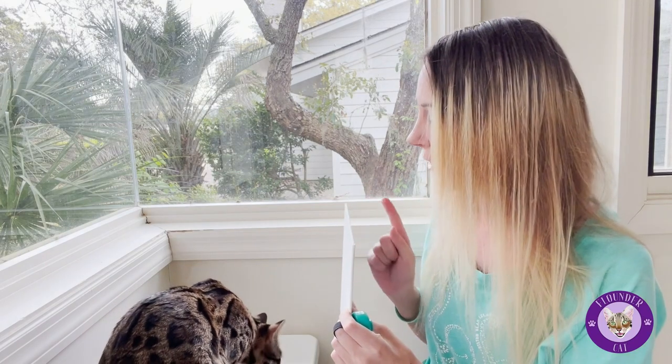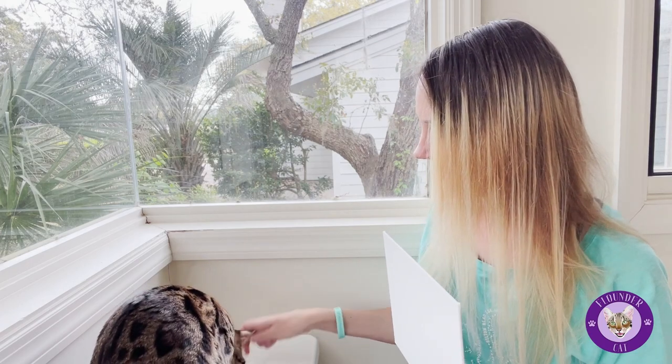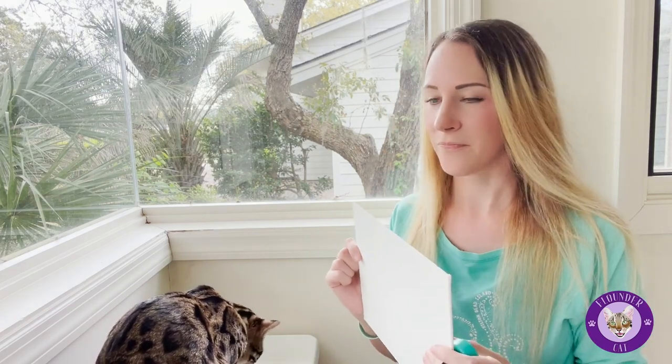To get started, I presented her with the canvas and had her give it a high five. So Flounder, high five — good girl. Once they start to high-five the canvas, you can start, if you can get them to hold their paw there, to pull the canvas up or down or over however you want to make it so they're painting.